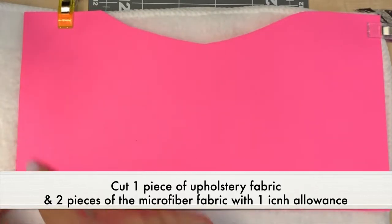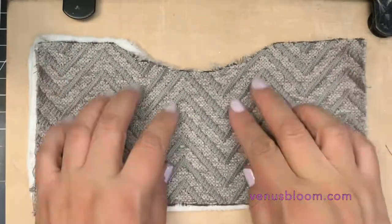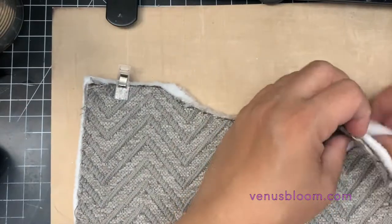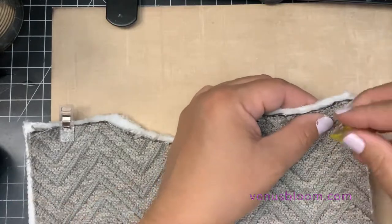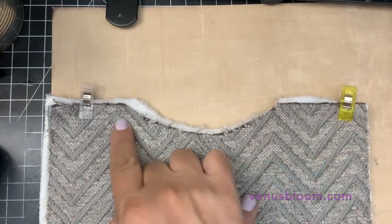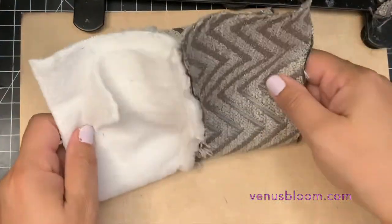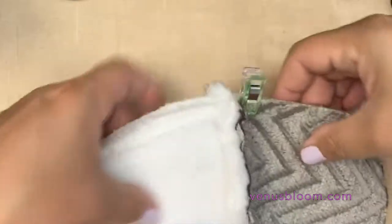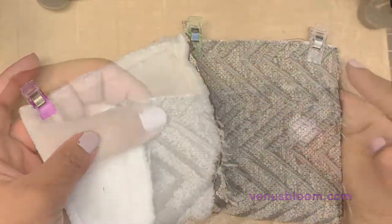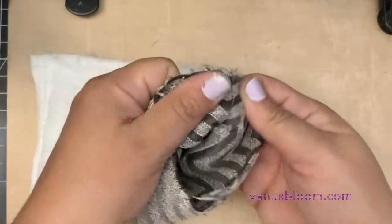I cut one piece of the upholstery and two pieces of the microfiber fabric. I placed the two fabrics facing right sides together and sewed at the top. Once done, fold it over and match up your seams, then sew these edges together and the bottom part of the microfiber.